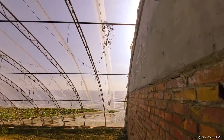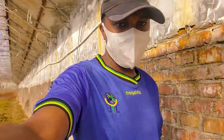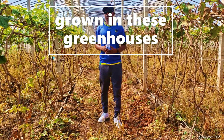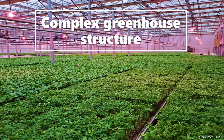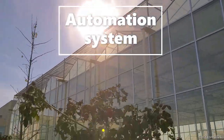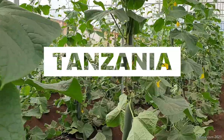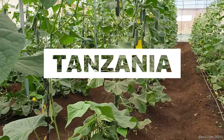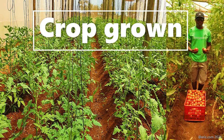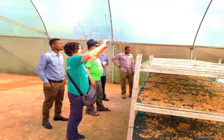Hello guys, welcome to another episode. Today's topic is about simple to complex greenhouse structures. In our summary we have simple greenhouse structures in China, different types of crops grown in these greenhouses, complex greenhouse structures in China with different equipment, automation systems, and curing systems, and also greenhouses for drying. For comparison between Tanzania and China, we have the same simple greenhouse structure in Tanzania and the crops grown there, as well as complex greenhouse structures in Tanzania.